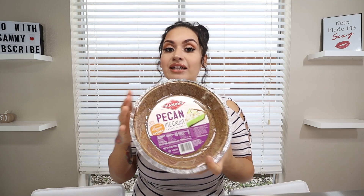Alright guys, for today's ingredients for our keto pumpkin pie, I am going to be using a pre-made pie crust. This is new — I got it from HB, I showed it to y'all in my shopping haul. I thought it was so awesome that they made a pecan pie crust. For the whole crust, it is only 8 net carbs, which is amazing. Today we're going to be using this diamond pecan pie crust.